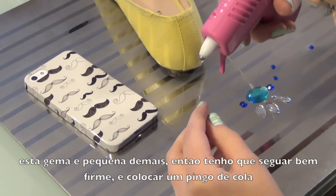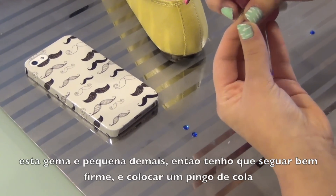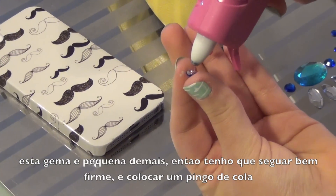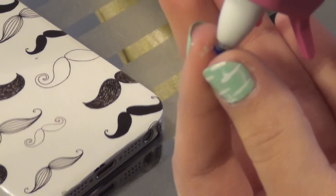Okay, so this jewel is way too small. So to put the glue onto it, I'm going to hold it firmly and apply just a little dab of glue onto it.